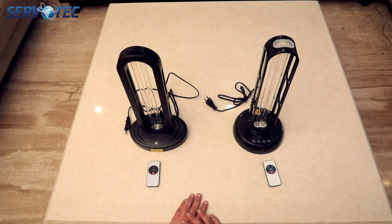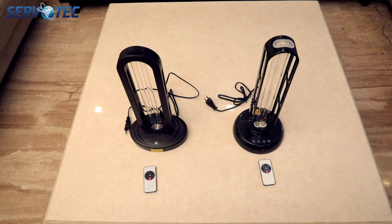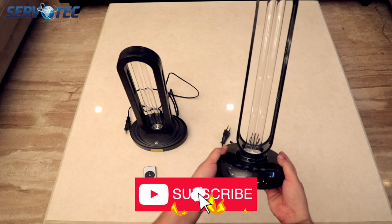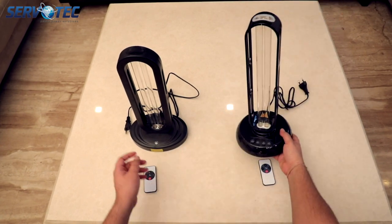Due to the presence of the human sensor, there is a difference in pricing as well — the 36 watt model is priced a little higher than the 38 watt model. If you like these videos, please give us a thumbs up and do let us know what you think about these products in the comments below.